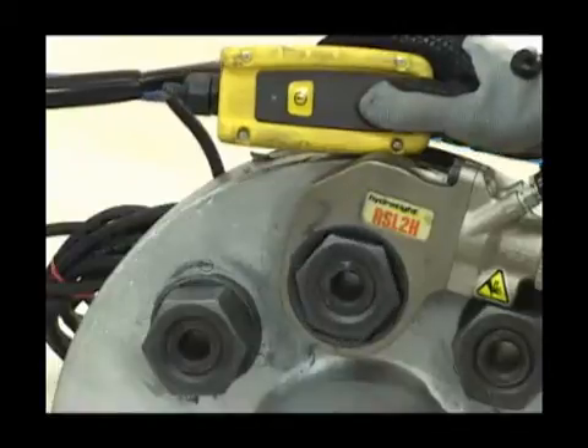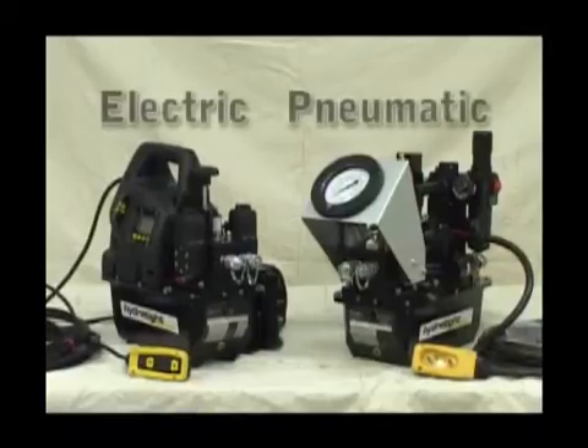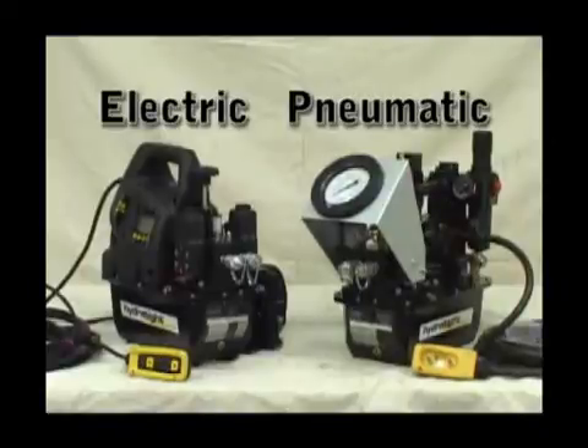The RSL torque wrench from Hydrotite is powered by our 10,000 PSI range of pumps, available with pneumatic or electric power options.